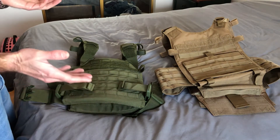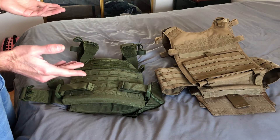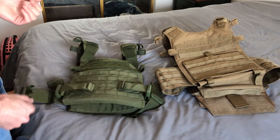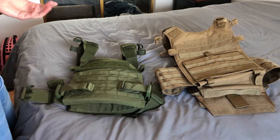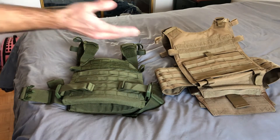Why do I prefer the Condor Sentry over the Gunner? Basically comfort, guys. It's a simple system to get in and out of, and it's really affordable — about 80 bucks Canadian, which is pretty cheap. It doesn't have all the bells and whistles that the Condor Gunner has.